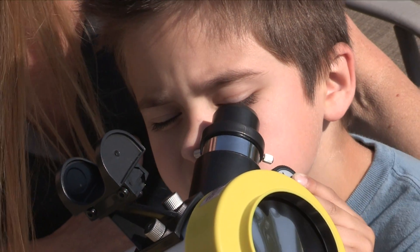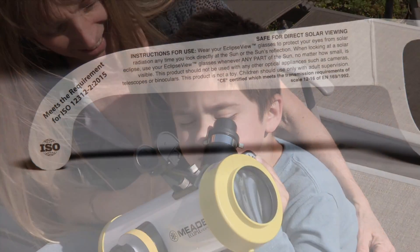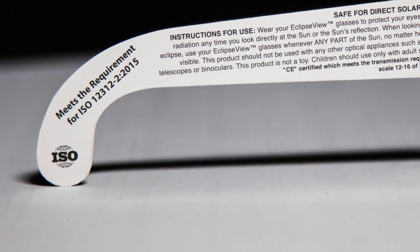The 2017 Great American Total Solar Eclipse is a once-in-a-lifetime experience. Meade is here to make sure your experience during the eclipse is one that is both safe and fun. Meade carries a variety of ISO-certified SolarSafe products to help you enjoy the sun and solar eclipse.